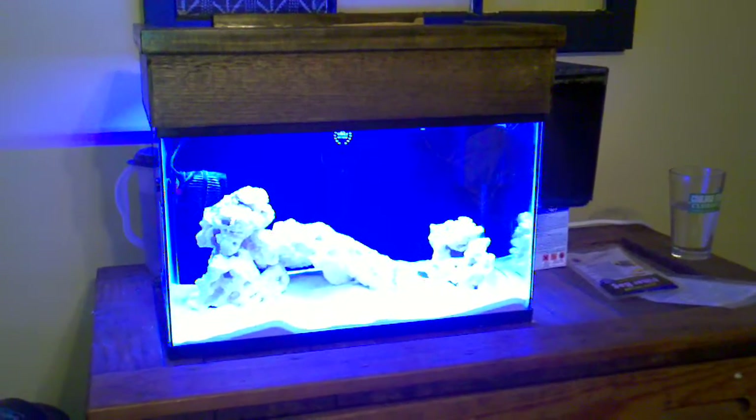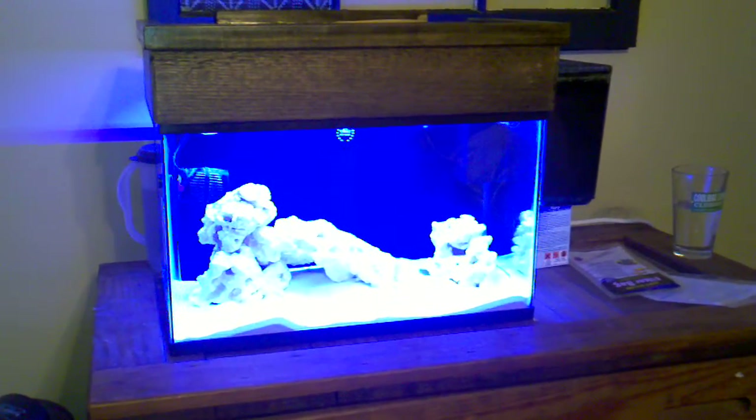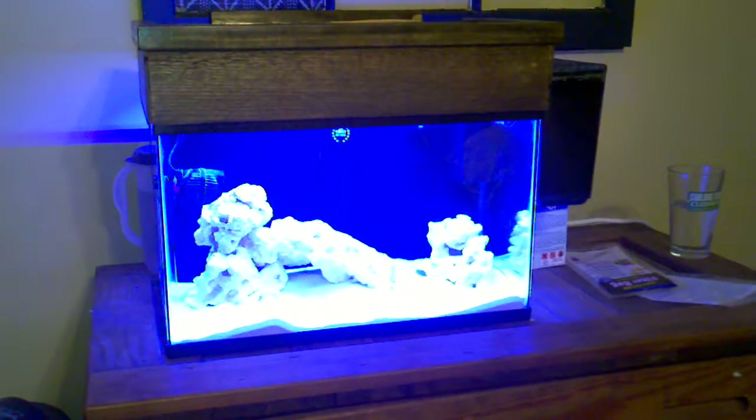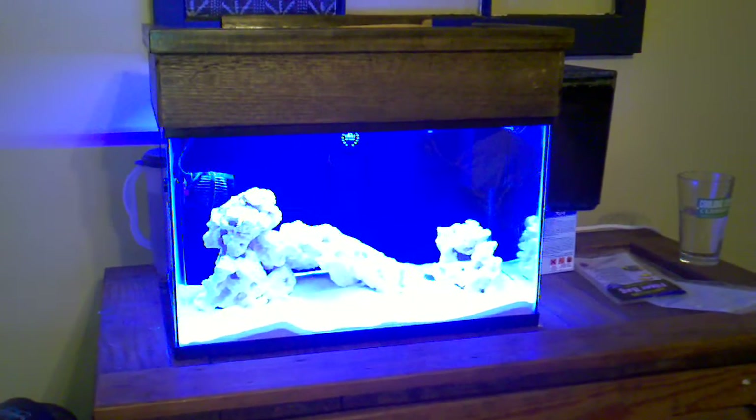Alright, so here we are. Lights came in today. I'm recording this on my cell phone, so picture quality isn't great.